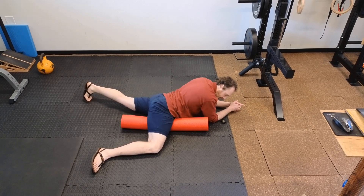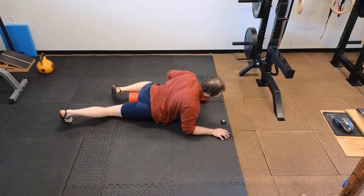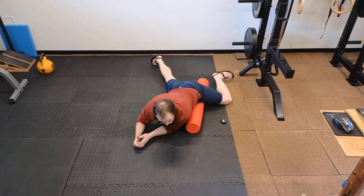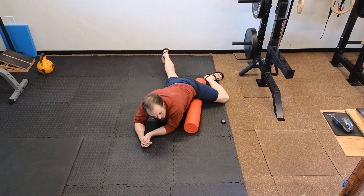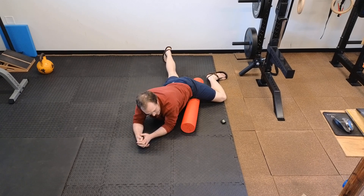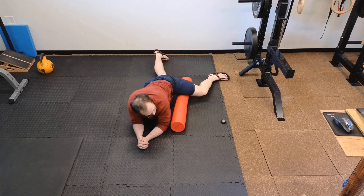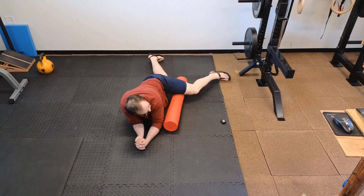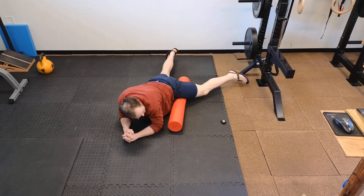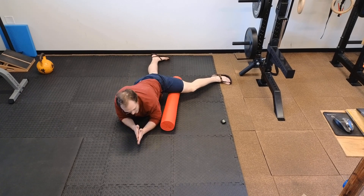Then hands and knees, switch sides for the same experience. Keep your core engaged so that your belly isn't falling down to the floor but you're staying connected. Again, find an area where you want a little more attention and give it a little shear, a little up-and-down rolling.